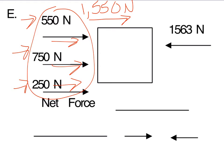Now let's look at the other side of this square. We have one force over here of 1,563 newtons, going to the left. So now we have our two forces. Since all forces going in the same direction get added, and forces going in different directions get subtracted, and these two forces are going in two different directions, we're going to subtract them.